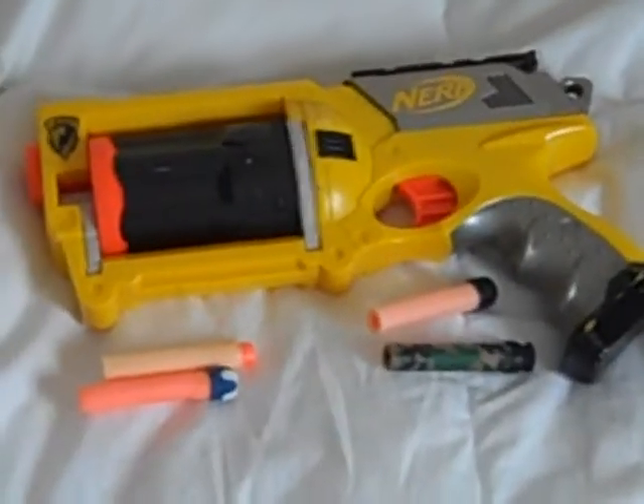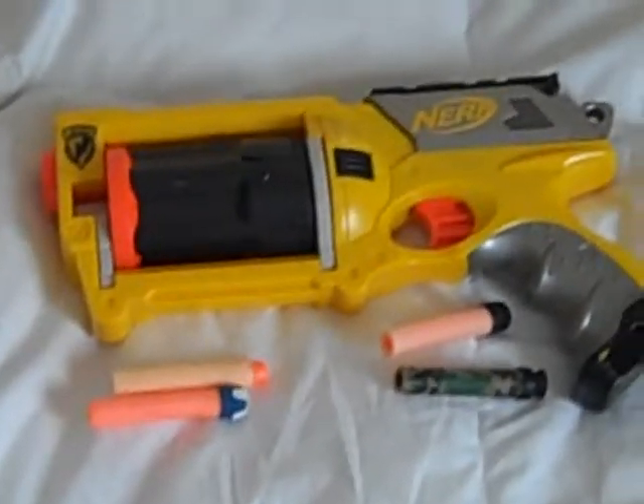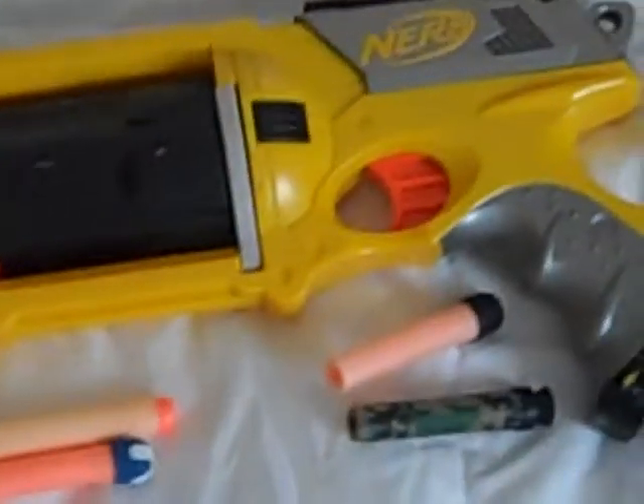Hey YouTube, I got another Nerf review for you. Of course, it's one of the main things I do.